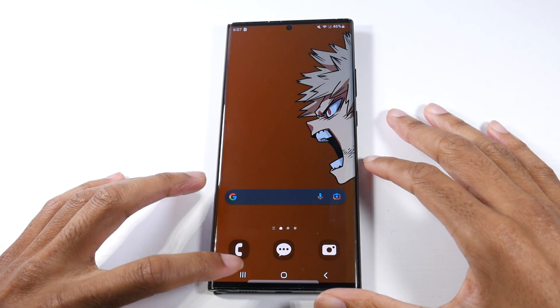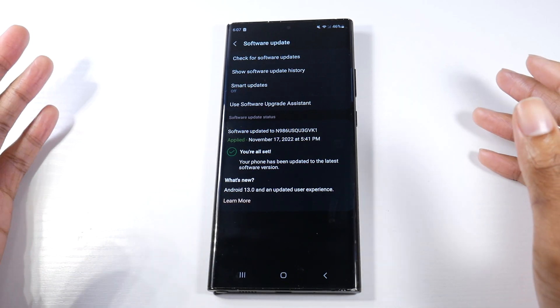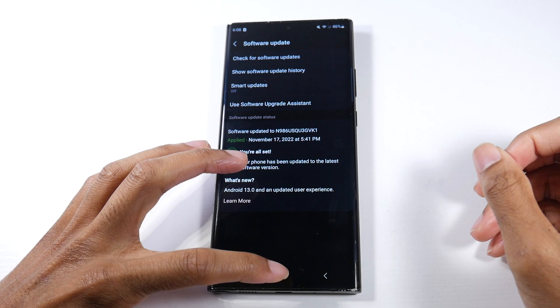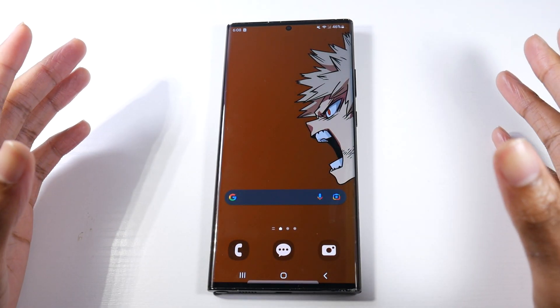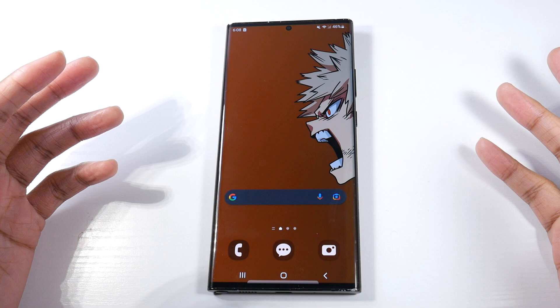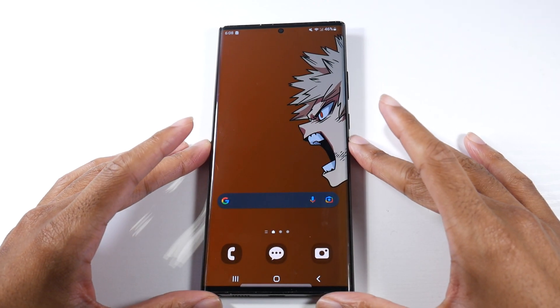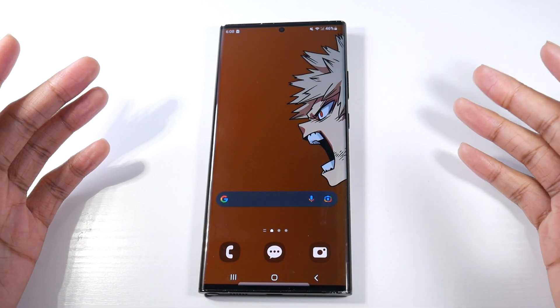What's up guys. So the Android 13 update has been released for the Note 20 Ultra. I'm on the Verizon live version so I just got the update. I will do a full recap of the Note 20 Ultra with Android 13 once I get a better feel for the phone as far as performance, battery life and stuff like that. Give me like a day or two and then I'll do that video, so be sure to subscribe if you are not. Let's go ahead and jump in — I'll just show you guys the features.